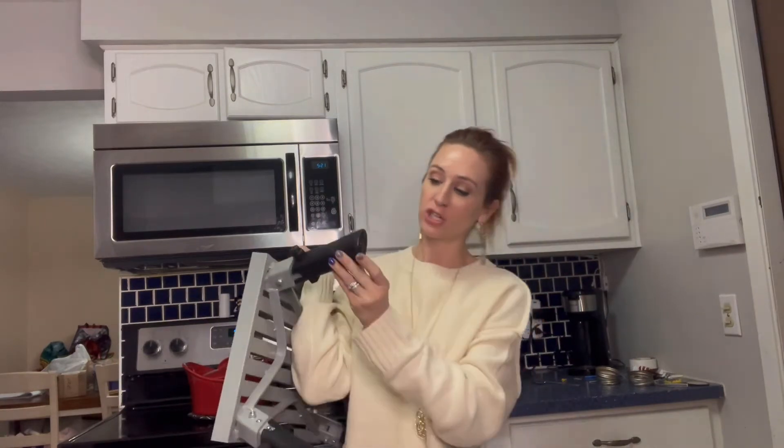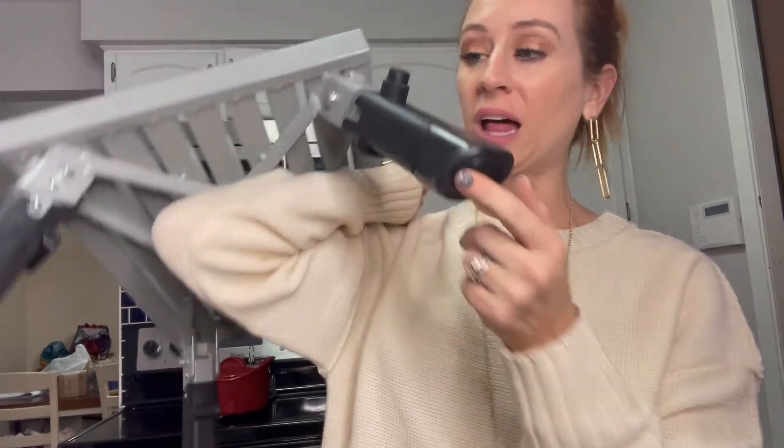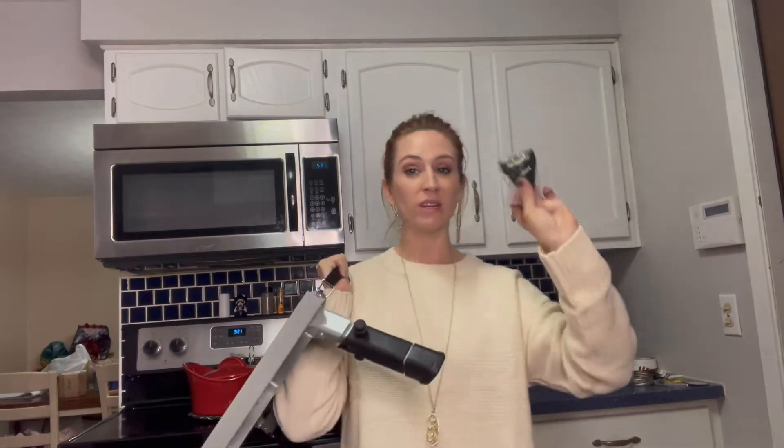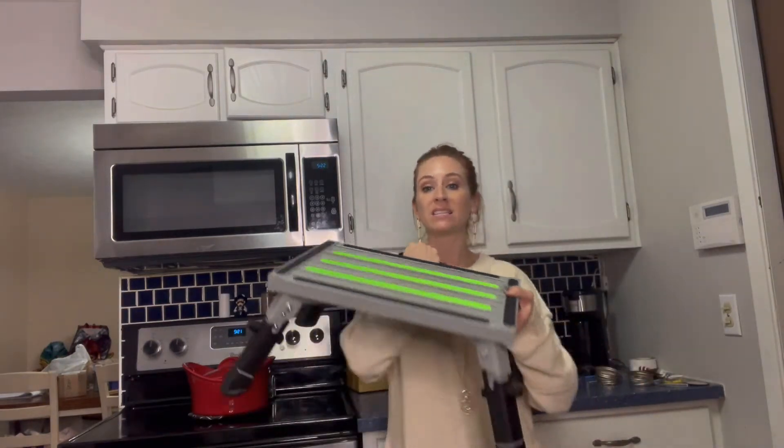It is going to be very sturdy. You can see what the bottoms look like, so you don't have to worry about it tumbling over on you. It even comes with a level so you can make sure that wherever you are putting it is level.